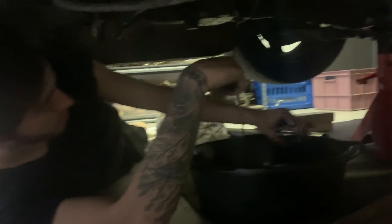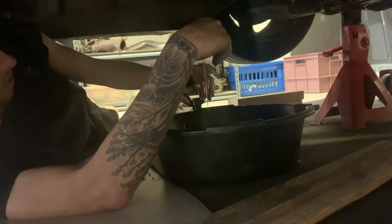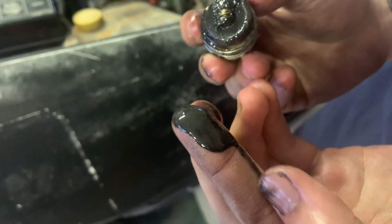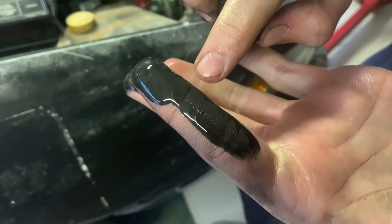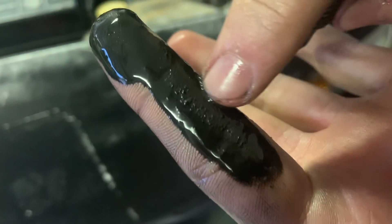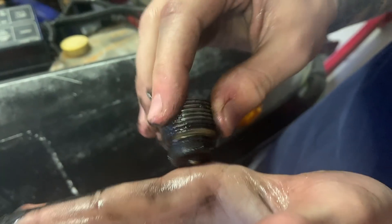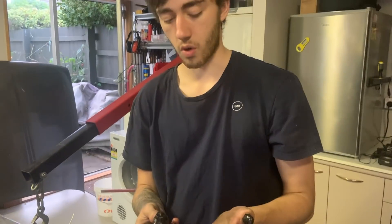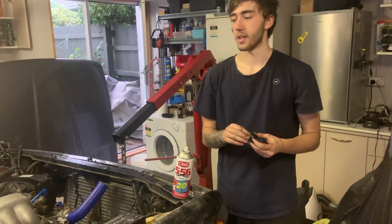First look - this oil doesn't look too bad, it actually looks fairly new, got a bit of color to it. Looks like red almost. There's a little bit of metal on the bung but nothing more than usual. You can see these little pretty bits here - just little bits of metal that have got stuck to the bung because it's magnetic. But honestly this gearbox is mint. Had a thrash a couple of times and there were no crunches or anything like the 20DET gearbox does.